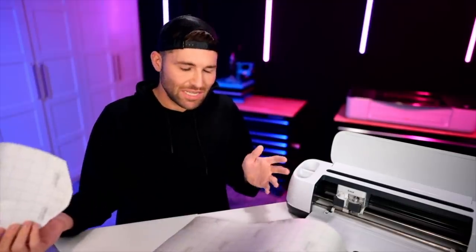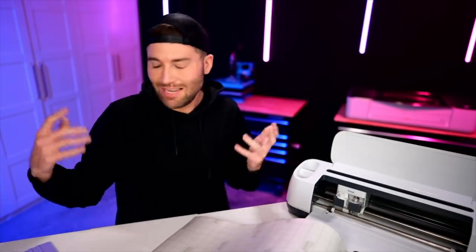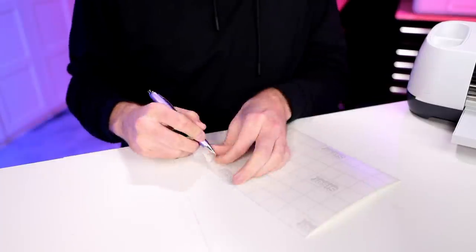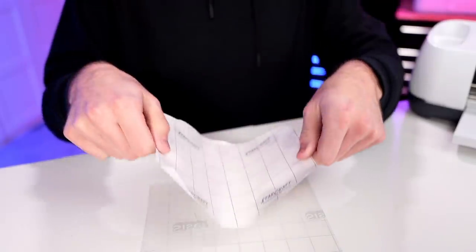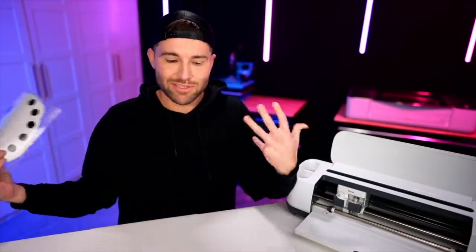I'm using a different transfer tape today — mainly because I can't find my usual one. This is the Caesar brand and it's actually a really good transfer tape, very similar to the clear medium tack transfer tape I normally use. I'm laying this transfer tape out sticky side up, placing my design vinyl side down onto it, then grabbing a squeegee tool and burnishing it down. Before I apply this to the pizza pan, I want to decorate it with the other elements first so I know exactly where to place the vinyl.